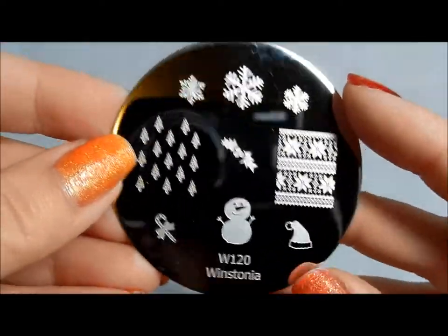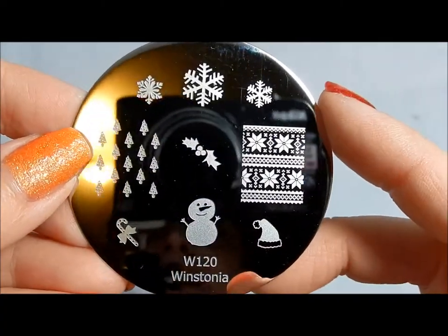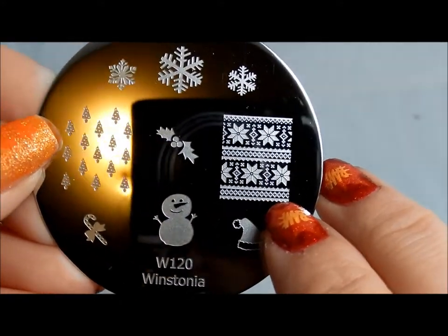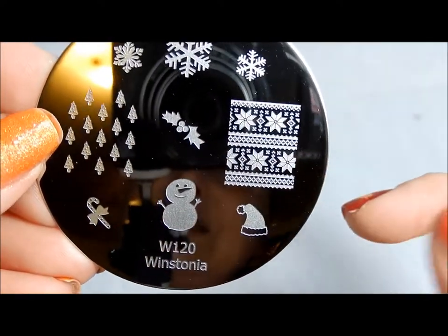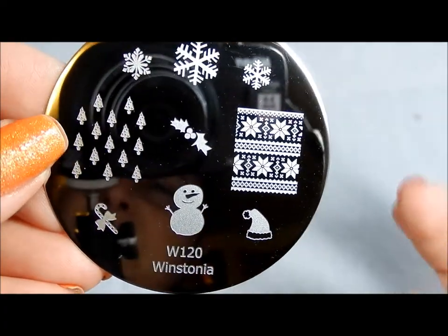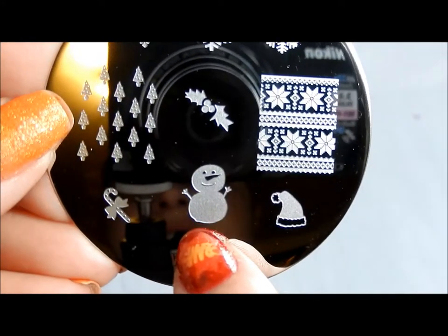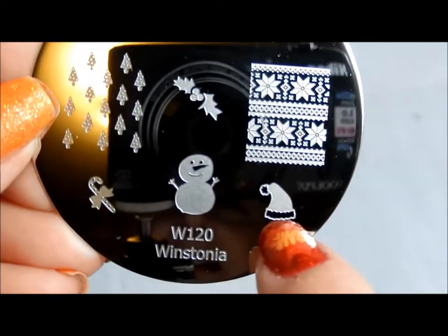120 is Christmas themed — some winter ones, snowflakes, and what people like to call the ugly sweater pattern. I don't think those sweaters are ugly; I think they're neat in their own special way. Holly, a little Christmas tree background, and I love this snowman — he's just fun and happy and having a good day. A little candy cane and a little Santa hat.